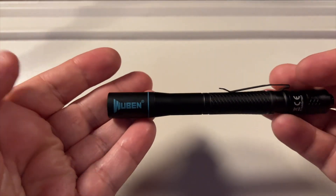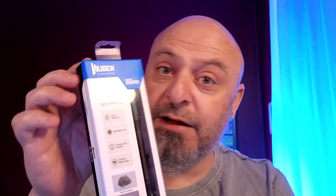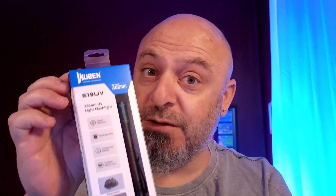We're looking at a UV light, which is the Wuburn pen light, which happens to be 365 nanometer rated UVA. So it gives you that invisible light if you ever want to discover some unseen things that you might want to have around your home. So let's open this guy up and see what practical uses we can have with it.